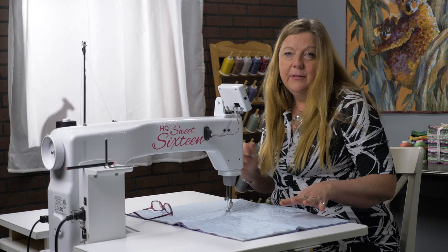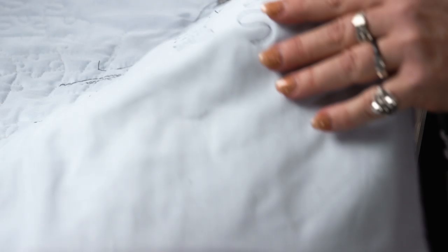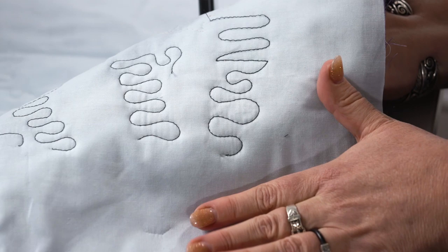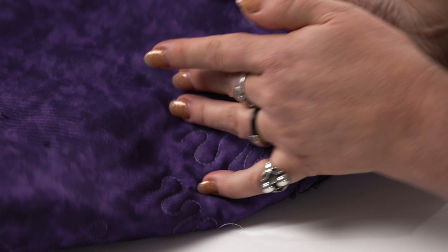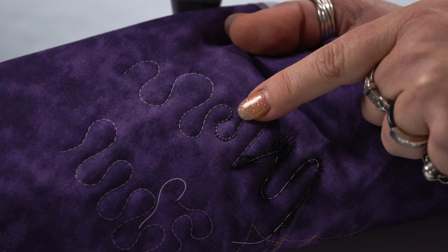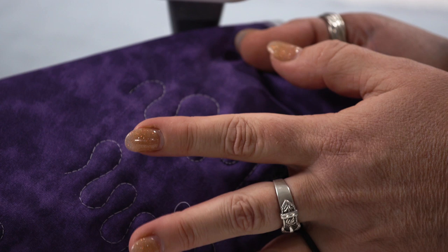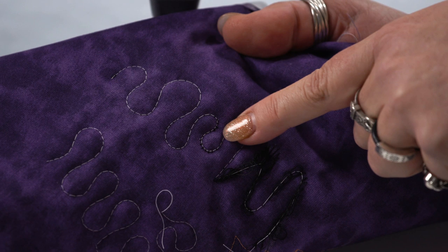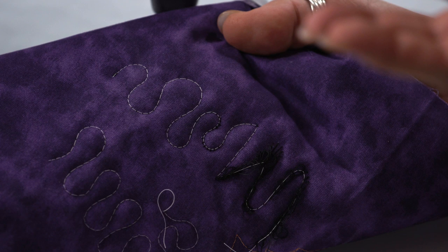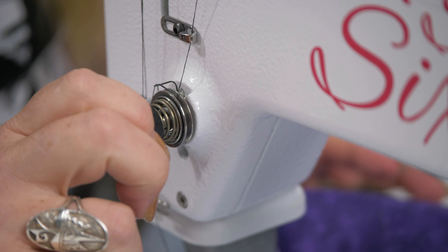I've tried to create samples of poor tension — it's actually quite hard to make the machine misbehave for demonstration. All of these samples look okay from the top, but when we look at the back we start to see problems. In this one you can see little eyelashes — little black threads appearing on the bottom. The black was our top thread. Don't automatically blame the bobbin just because you're looking at the back. Ask yourself what's happening with the top thread — in this case it's not strong enough in the tug-of-war to stay on top. So we tighten the tension knob to tighten the tension discs on that top thread.